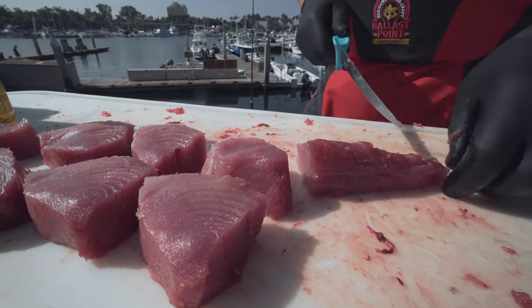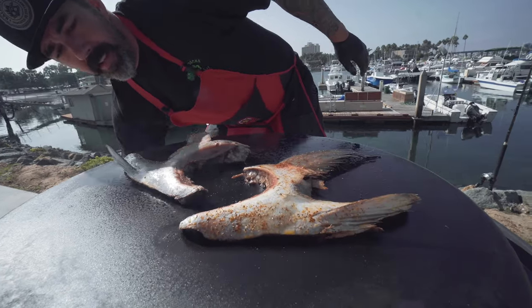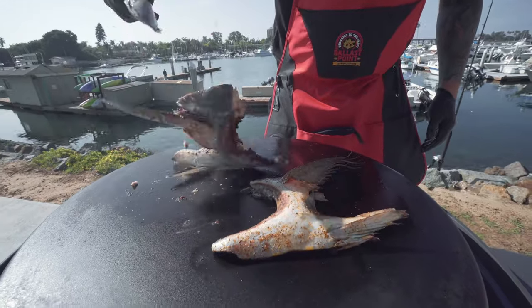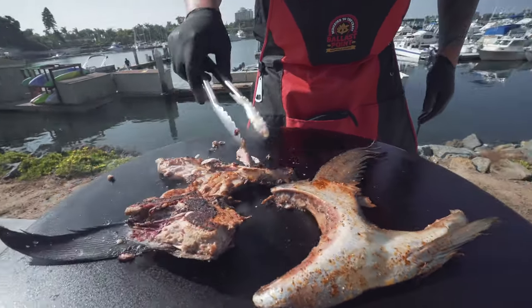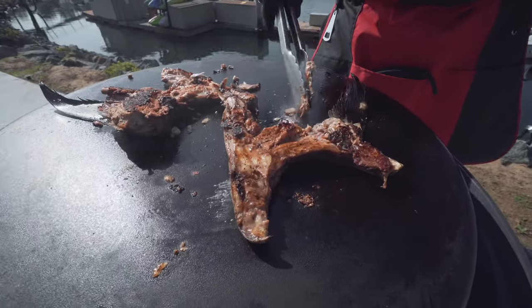Let's take a look at the collars and see how they're doing. Oh, look at those — they smell beautiful. Look at it starting to fall apart. These are just amazing pieces right here.